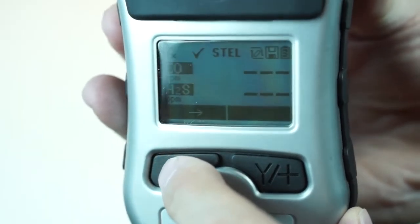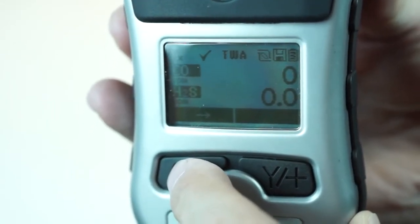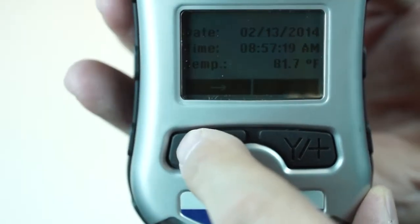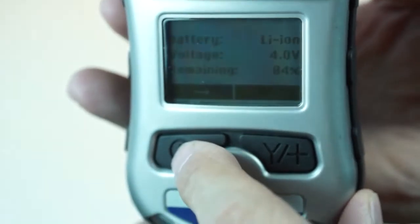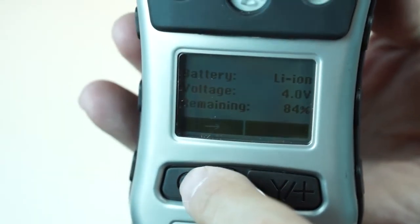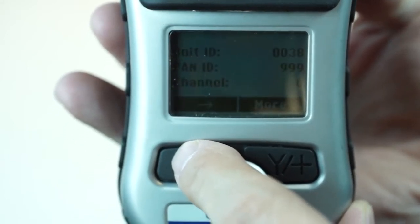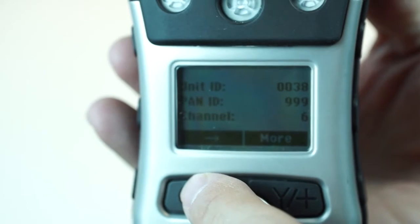STEL — short term exposure limit — that's the highest 15-minute time period. Time-weighted averages — straight 8-hour dose over time concentration. Then date, time, temperature, battery life, voltage and how much percent is remaining of the battery, run time, and wireless information. If you have a wireless enabled, you've got PAN ID and some other things unique for the wireless.